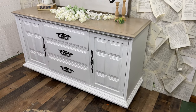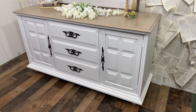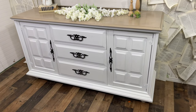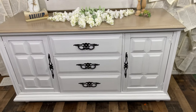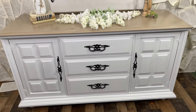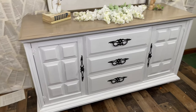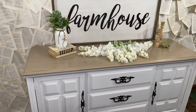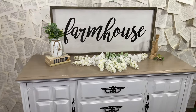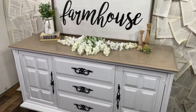This is the final look. I really love how the top complements the body so well, and those dark handles just pop so beautifully against the white. If you love this makeover, please like and subscribe — I'll be doing more furniture makeover videos along with other things I make for my business. Follow me on Facebook and Instagram — I am The Social Paintbrush. Thanks for stopping by and watching!